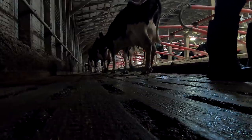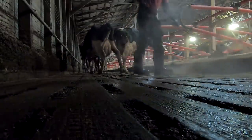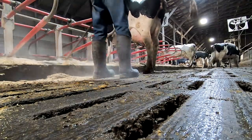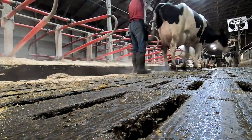I am just loving these clean floors. Look at that.